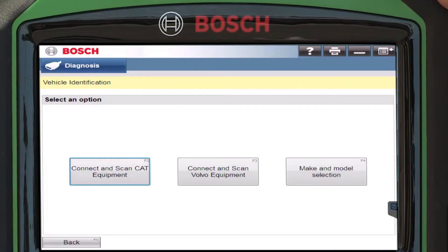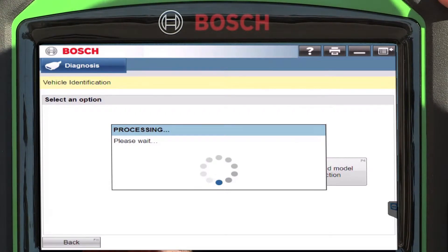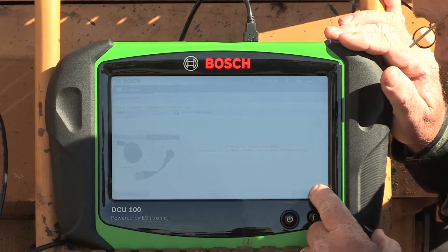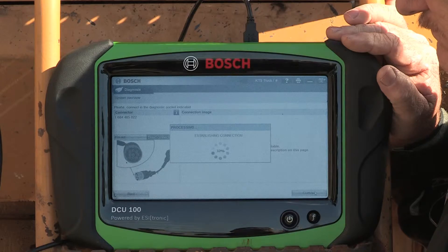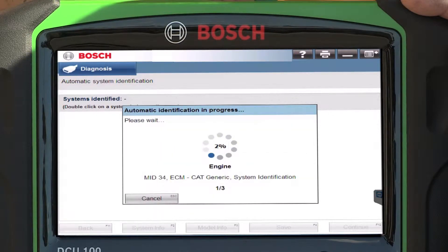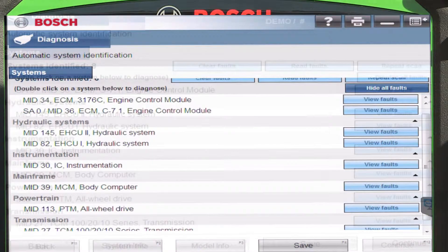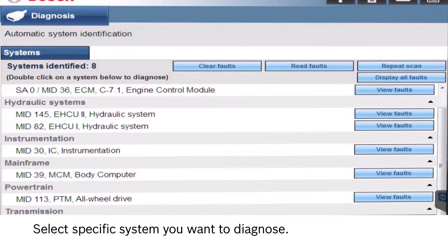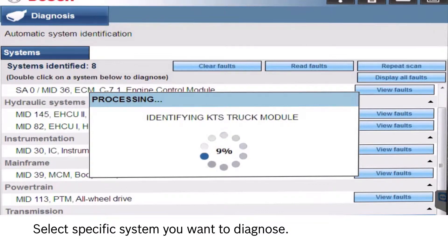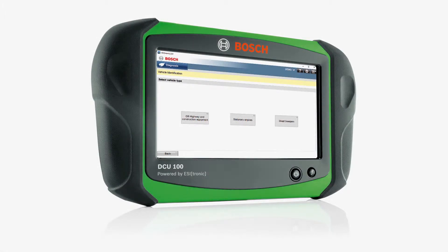Let's take a look. One of the unique features of our software is we have a one-button connect and scan for Caterpillar. The Bosch ESI truck tool utilizing the off-highway software package will give you more diagnostic capabilities for your off-road vehicle diagnostics and repairs.